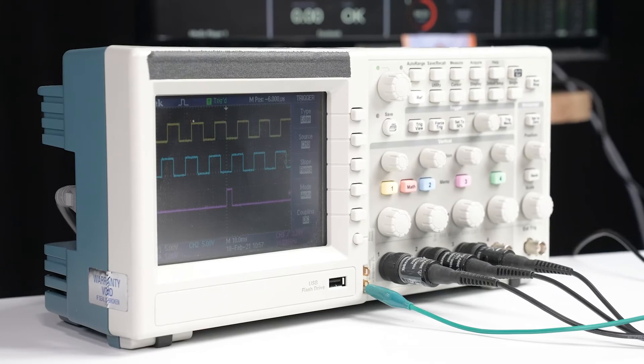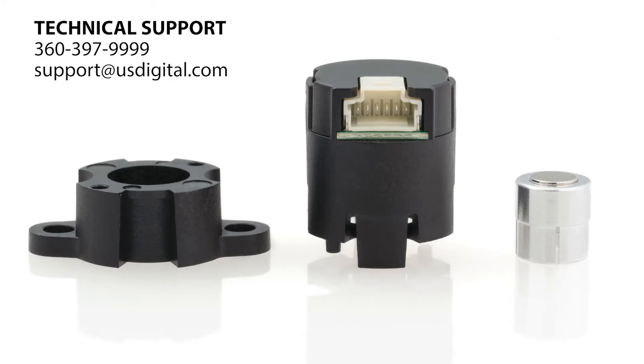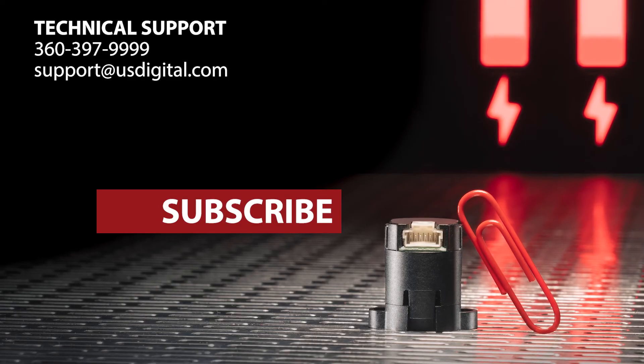Thanks for watching. Did you know the M3K's design allows it to be easily customized to work with different mounting configurations? Be sure to give us a call if you'd like to learn more.